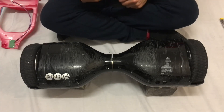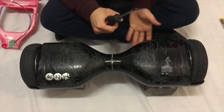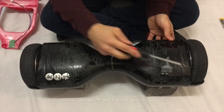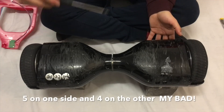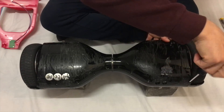First of all, you want to undo all the screws underneath the thing. There should be 16 screws — 4 on each side. Just unscrew all 16 screws.